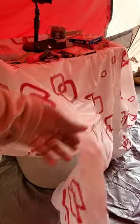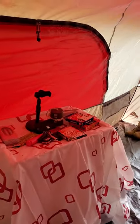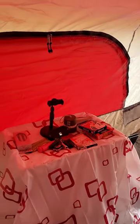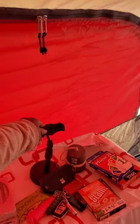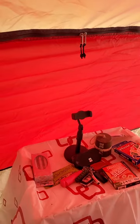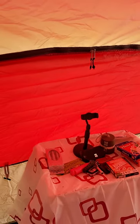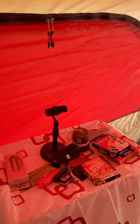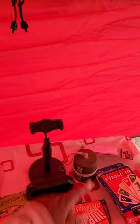One of the tubs I have here I got from Aldi — I believe it was $7 for this 18-gallon tub. This stand you can put your phone or tablet in, or whatever, and watch TV if you're so inclined. Little speaker and a little bell.